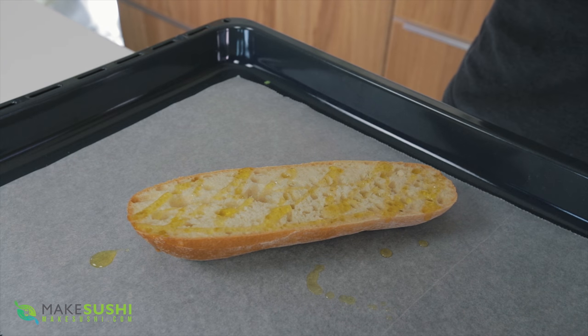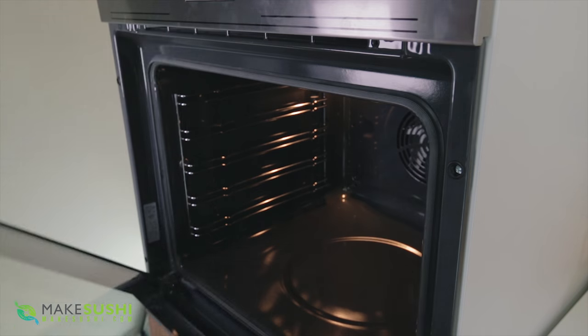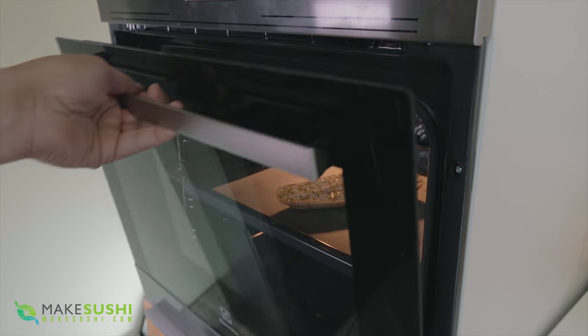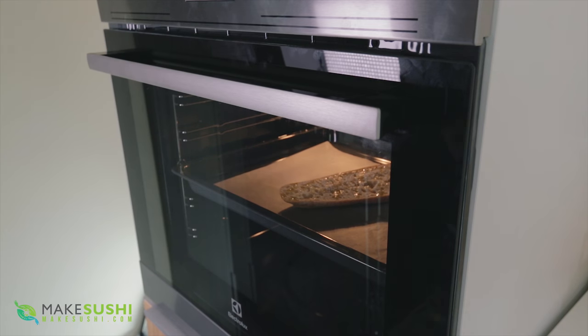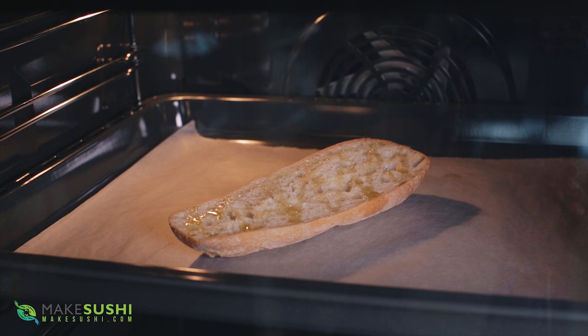After you've done that, place it inside a preheated oven at 180 degrees C — that's 260 degrees Fahrenheit — and bake it until it becomes nice golden brown. It should take about six to seven minutes.